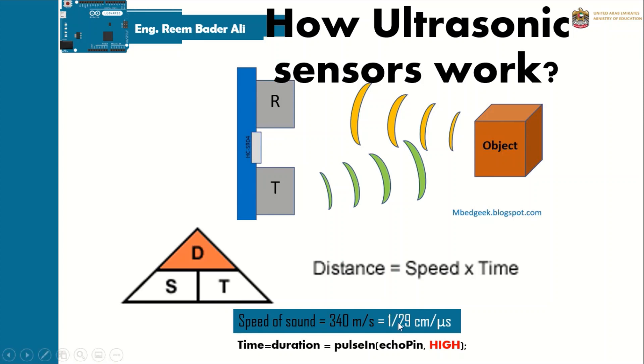Since speed is already known and fixed, the time can be calculated using the pulseIn function on the Echo pin. With both speed and time known, we can calculate the distance by multiplying the speed by the duration returned from the pulseIn function.